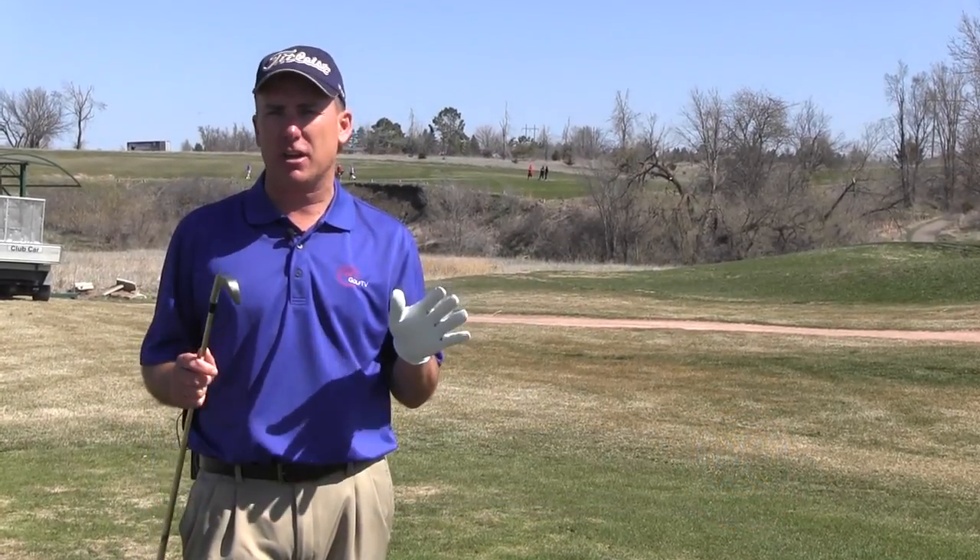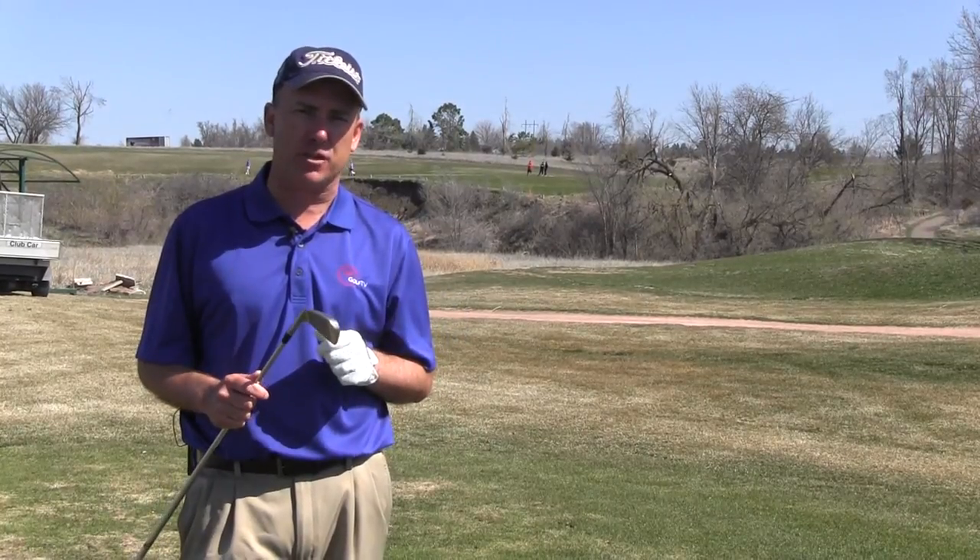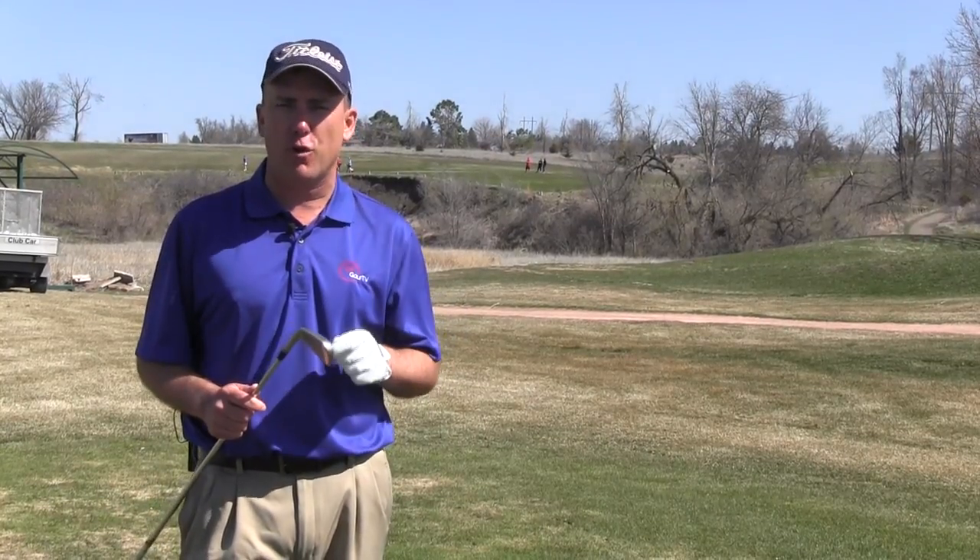Hey golfers, I'm PGA teaching professional Todd Cope with another segment of On the Lesson Tee. Today I want to talk about one of the more common things golf instructors see, and that's the move called over the top.